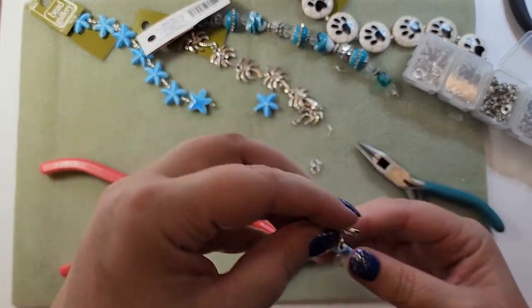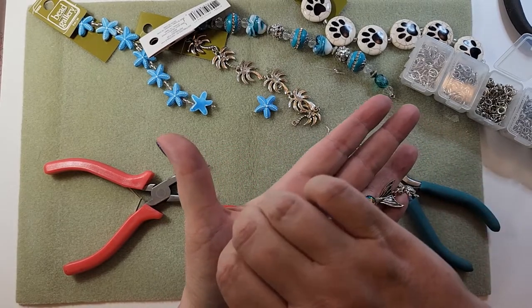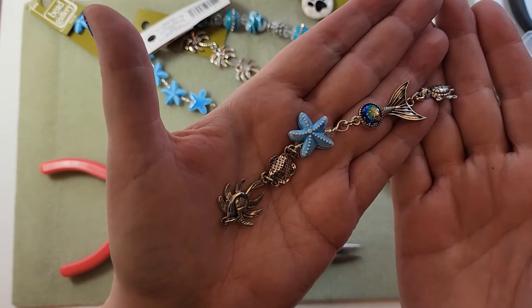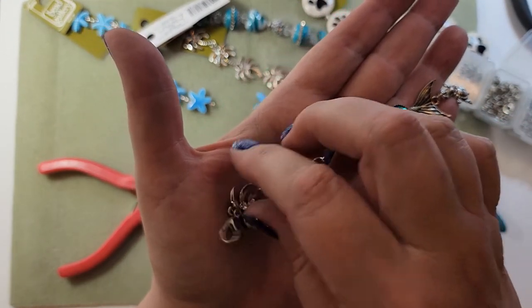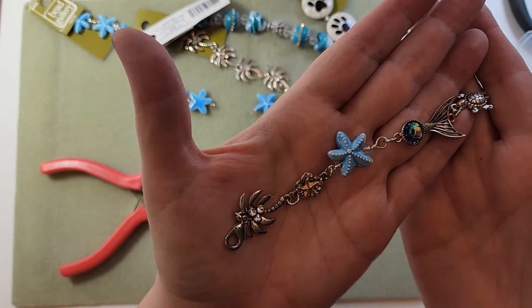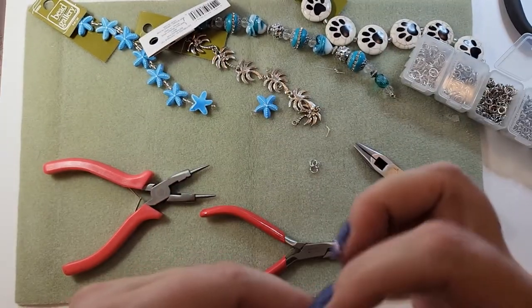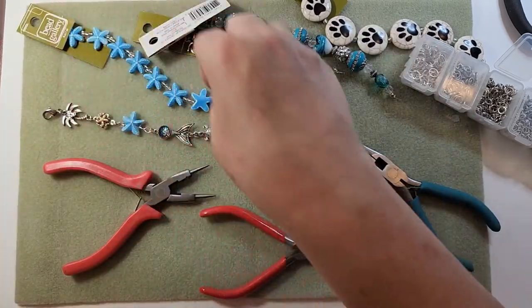This is very fun - it has some kind of a sea theme. This could go on a bag, on your key ring, or on your scissors if you put on a bigger lobster claw. So that is my first one, the first way that I want to show you.